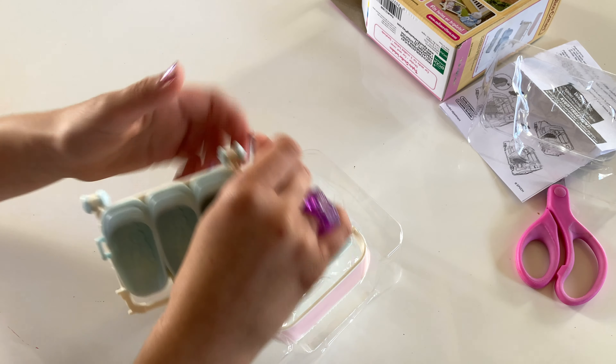I agree with Bianca Marshmallow Mouse. It is going to be a bit tiring, but we have a solution for that, because today we are going to unbox the Calico Critters Sylvanian Family's triplet stroller, and it's a two-in-one stroller and car seats.